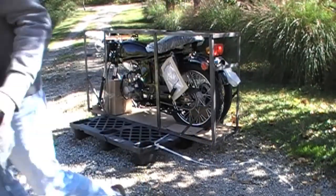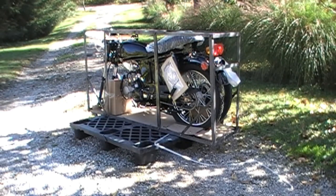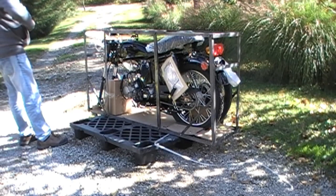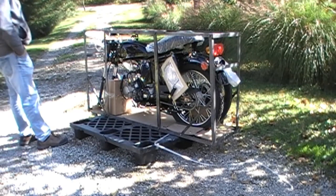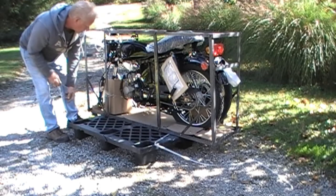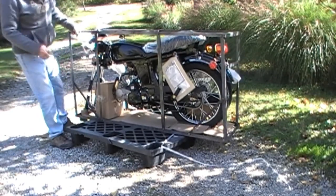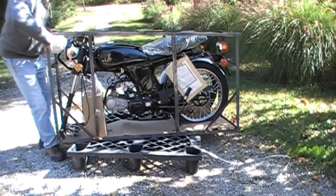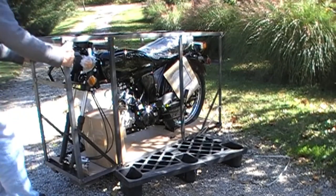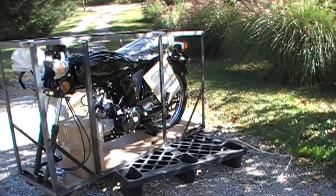We've got to put a kickstand on it — put that right there — another box of goodies. If I get this thing in the grass, it's going to be fun trying to pull that around.